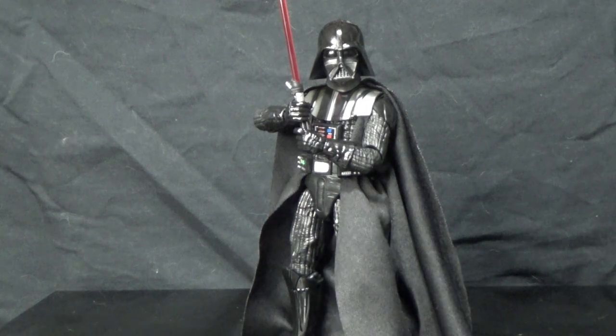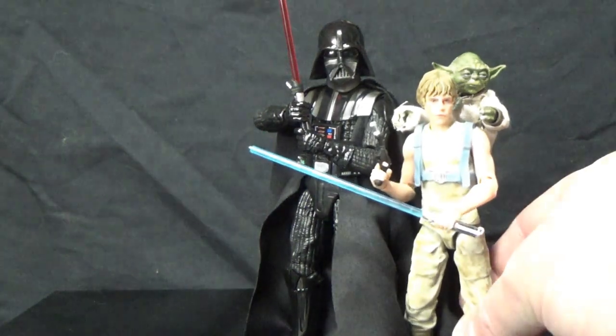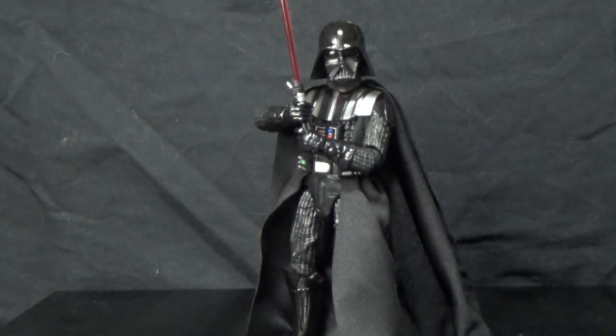I've always felt Vader is a little too short for this scale, but I just stood this Dagobah Luke next to him and I think it works. I think it really works.